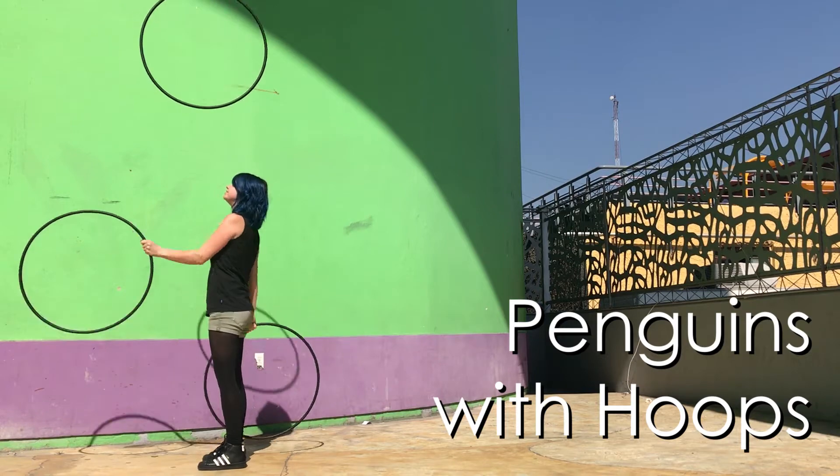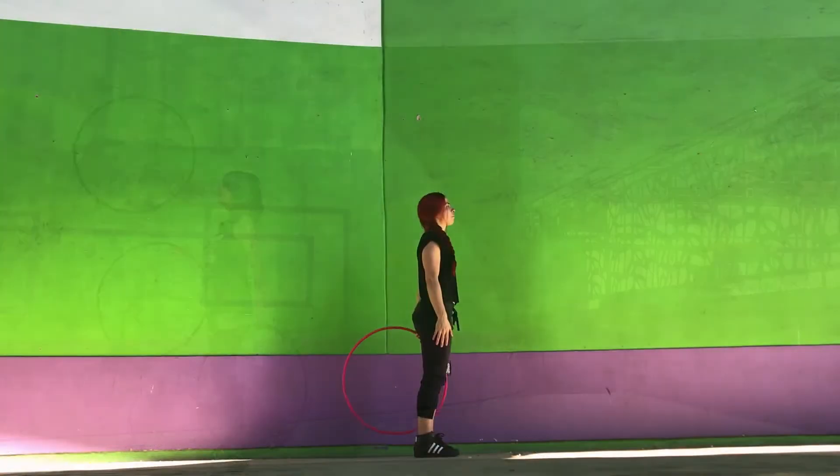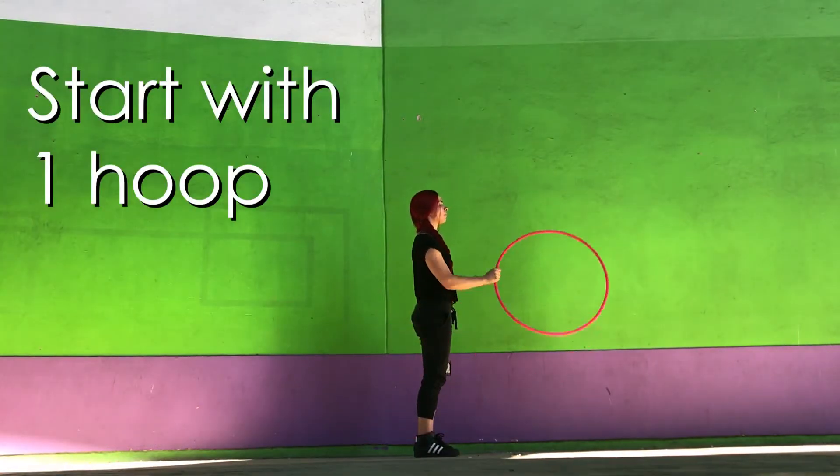Hey everyone, Double McJuggle here with a tutorial on Penguin Catches with Hoops. You're going to start with one hoop, tossing back and forth from right to left.